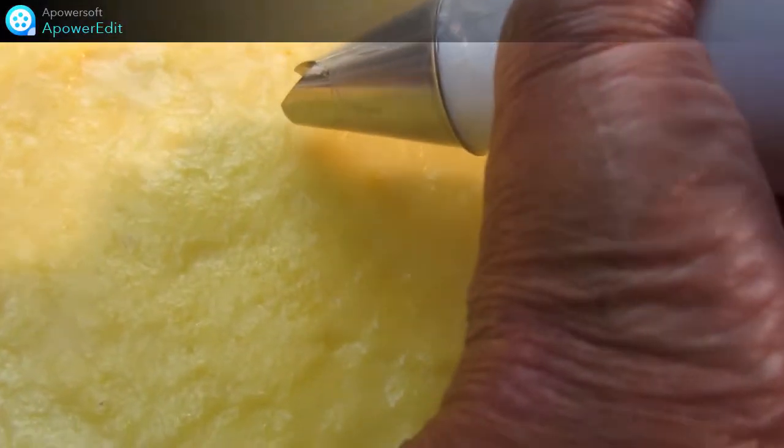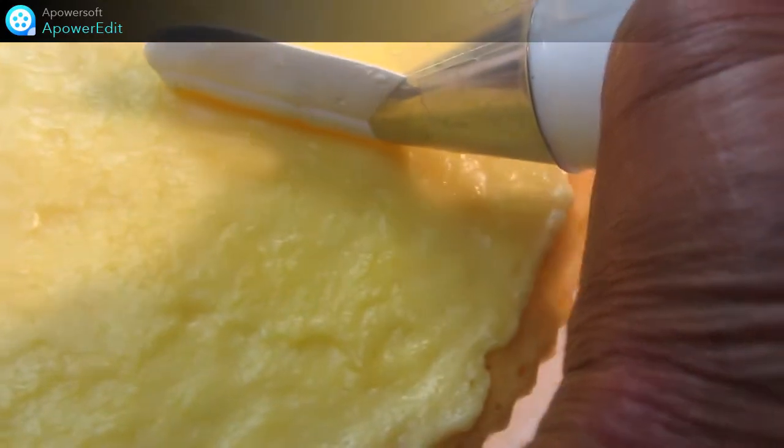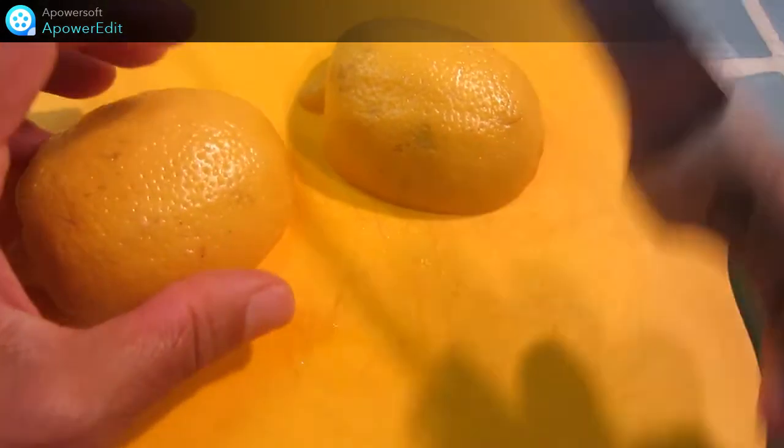Une fois ma poche à douille garnie, je vais maintenant déposer ma meringue pour réaliser les pétales de ma fleur. Je passe maintenant à la décoration.